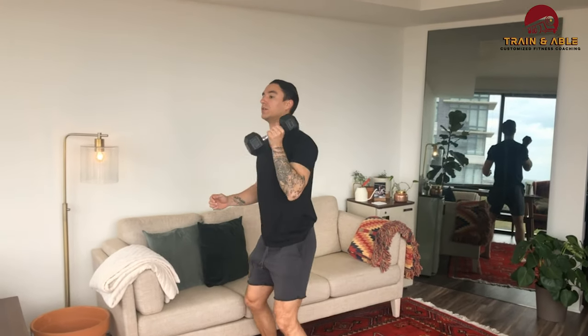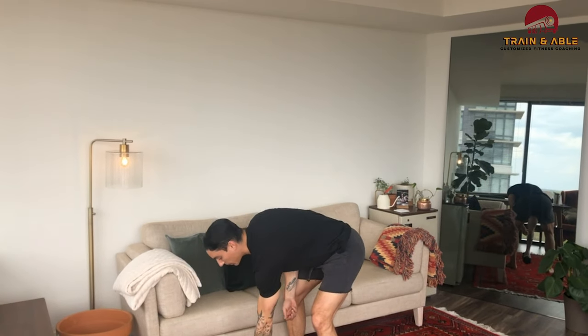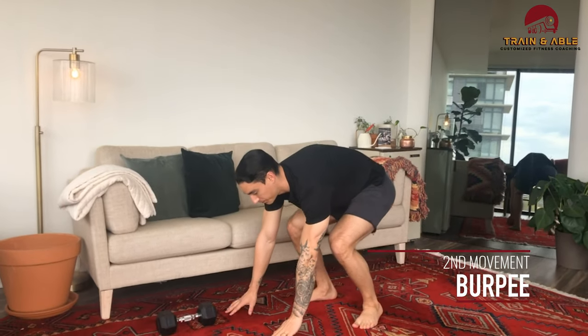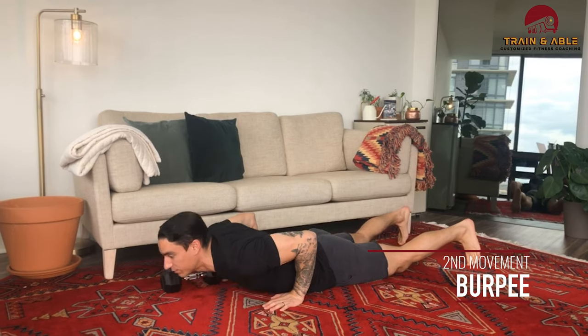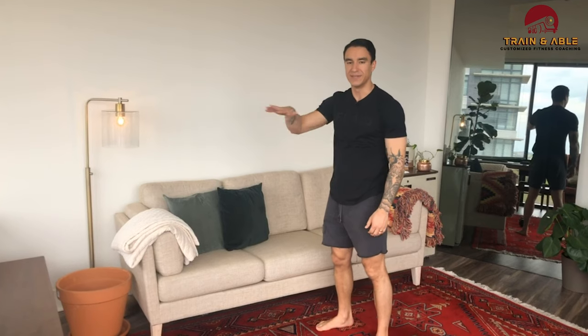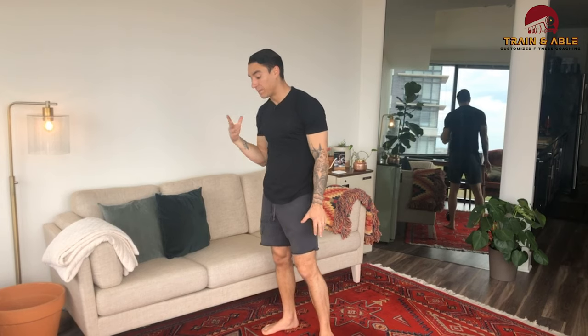That's the hang dumbbell clean and jerk. Once I've done 10, I'll ditch the dumbbell and get ready for my 10 burpees. Hands come to the floor, I lay down, stand up, jump. If that's too hard, I can eliminate the jump or eliminate the lay down all the way. After that, I pick up the dumbbell, do the hang clean and jerks on the right side, then 10 more burpees — that's one full round.